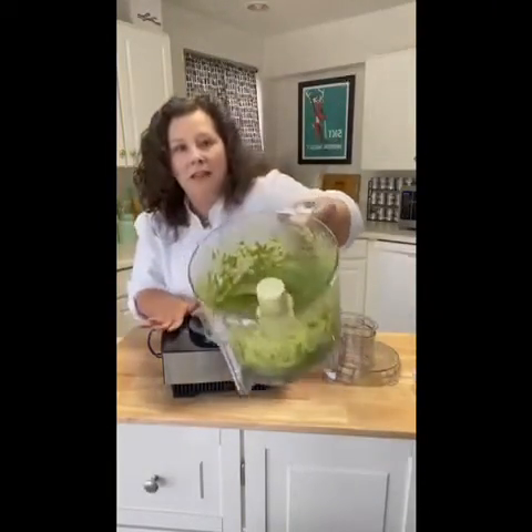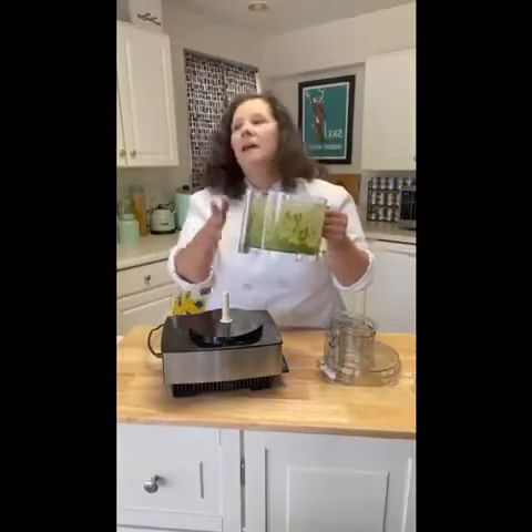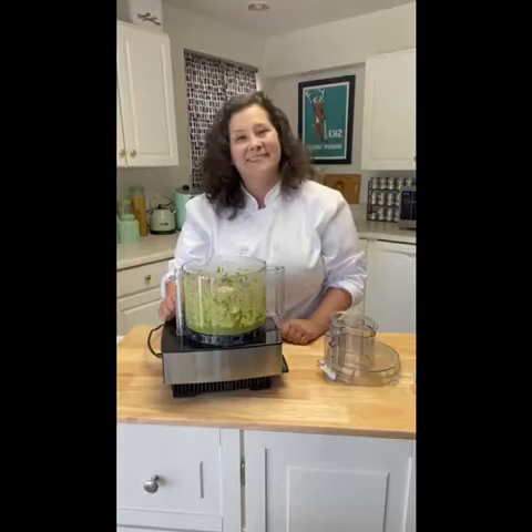It smells incredible — that is what the finished pesto looks like. I'm going to transfer it out of the food processor, wash it, put the pesto in a different container, and then continue to let my dough rest.